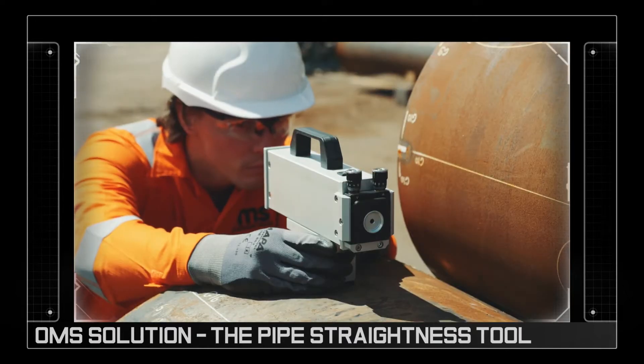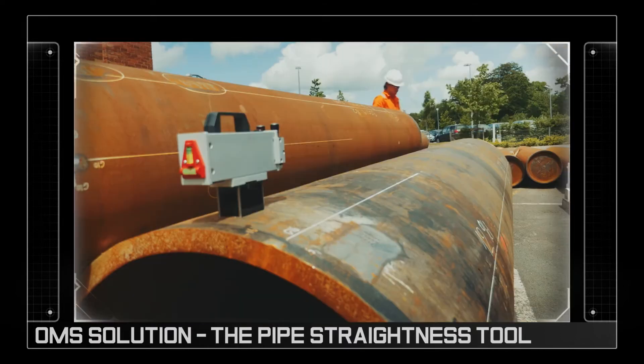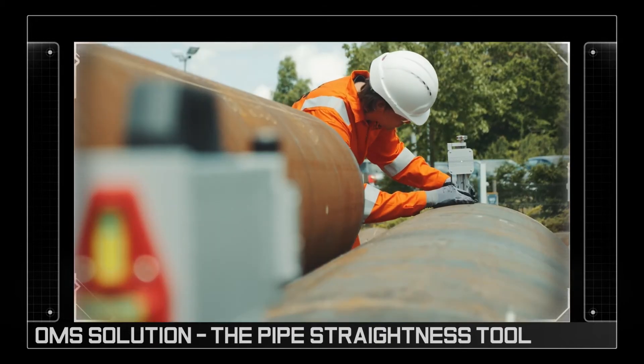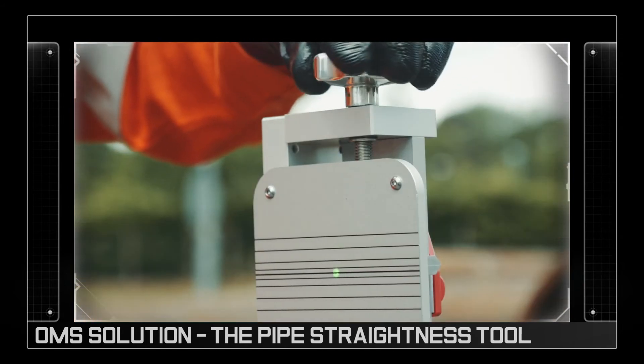The laser module is firstly secured in place using the magnetic clamp. Aligning it with the target module then allows the user to gather measurements in the field accurate to within one millimeter.